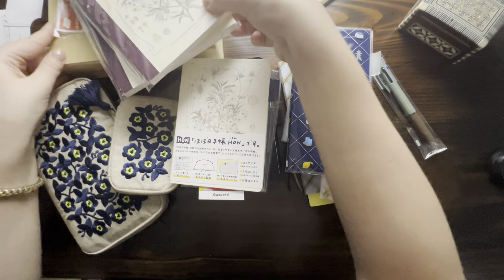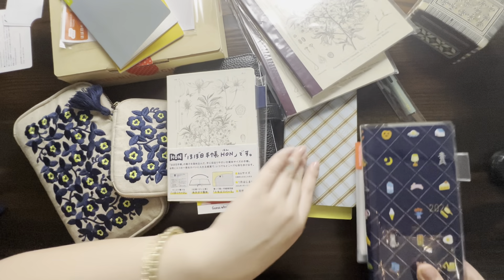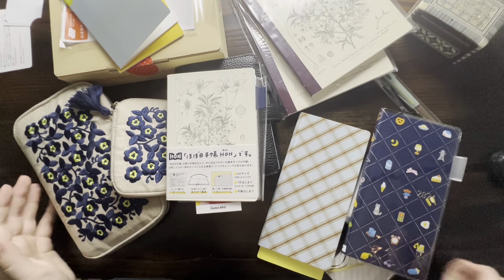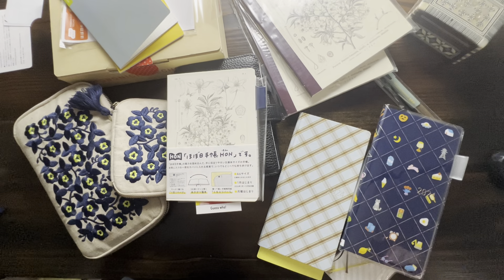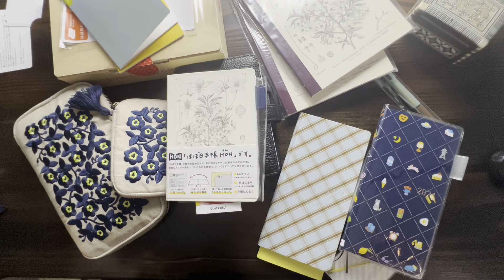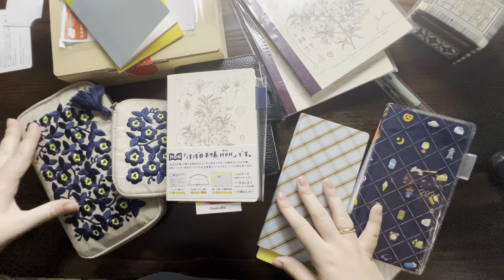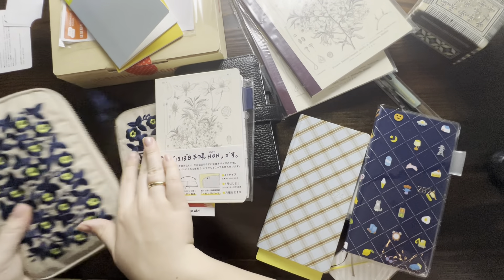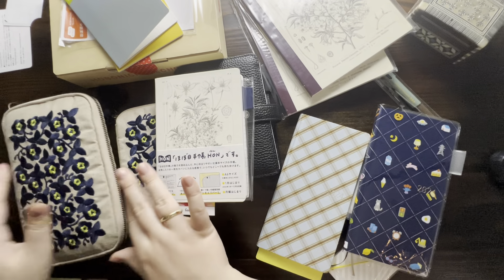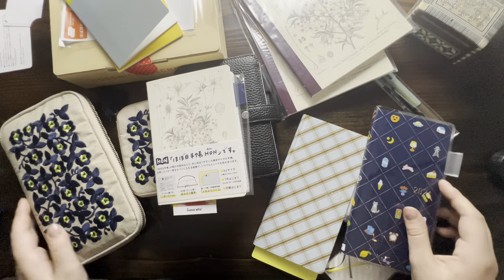So yeah, that's pretty much everything I got in my Hobonichi order. My name is Stephanie — I realized I didn't introduce myself at the beginning! I would love if you guys would like, comment, and subscribe. Let me know what you got in your 2024 order, and let me know if you've ever gotten one of these drawer pouches and how you're using them. Thank you so much for watching — bye bye!